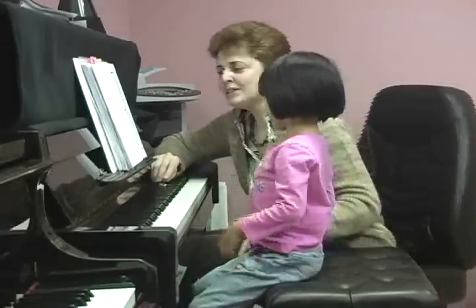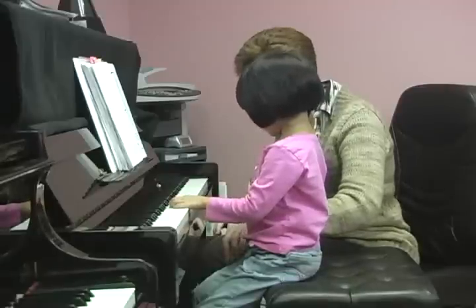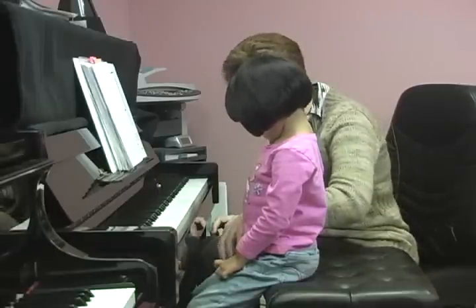Let's prepare finger number two. Two and four — remember when we play together, on your left hand, fingers number two and four on the right hand.